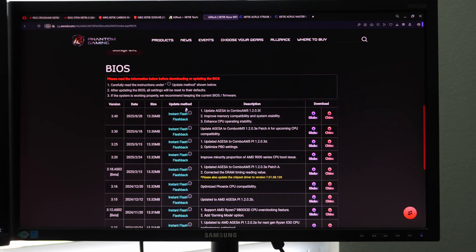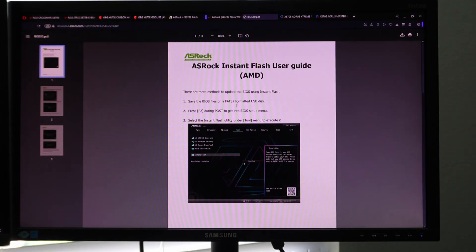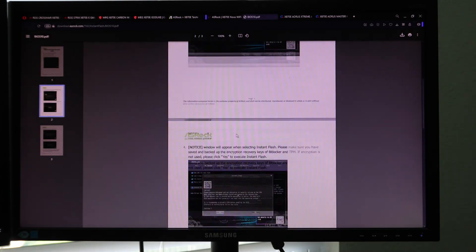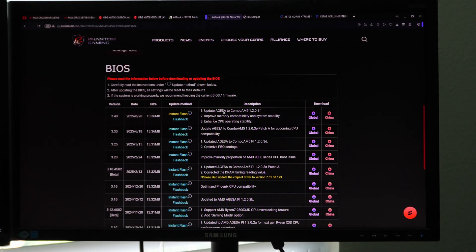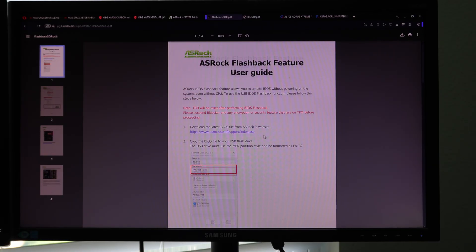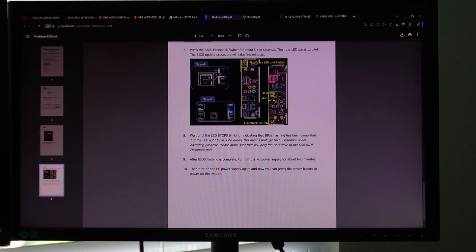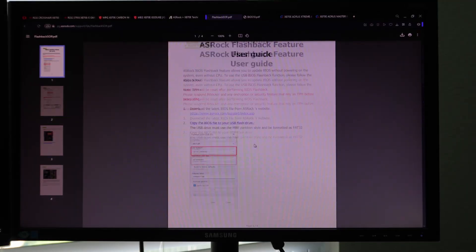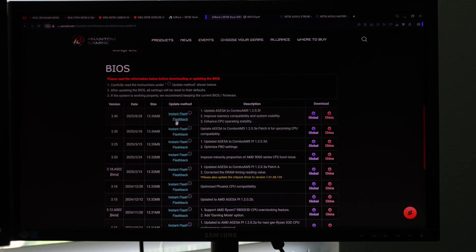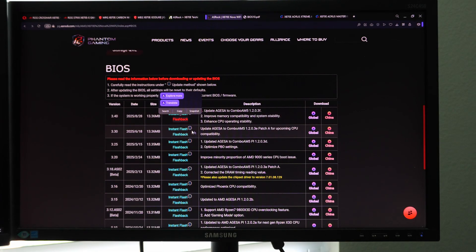The update method — if you need to read how to do it — they've got the Instant Flash documentation and the Flashback documentation. Instant Flash is basically their procedure for navigating through the BIOS menu to update the BIOS. The other way is through Flashback, which is how you do the BIOS update without going into the BIOS. This is the more advanced method and is also used to recover from a bricked BIOS. So there really should be no fear in updating the BIOS, because even if you were to break it, you can use the Flashback procedure to recover it. But we're going to be doing the Instant Flash method in this video.